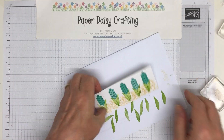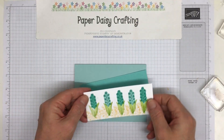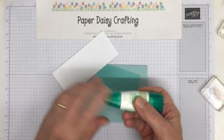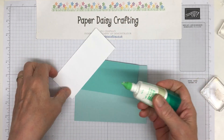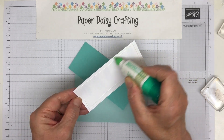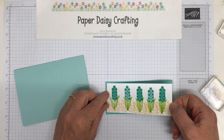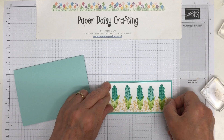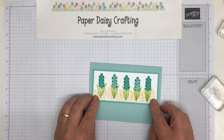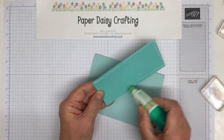Right, okay, so now we're ready to just mount that onto our card. So that's going on there — I hope I put off the glue, it would help wouldn't it. There we go, and then that is going to mount onto there. Like so.